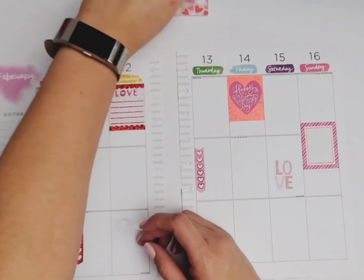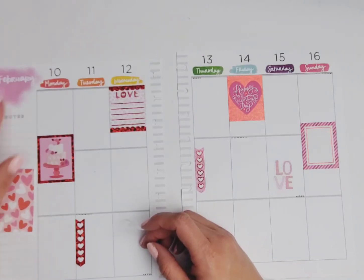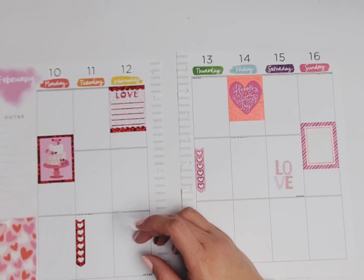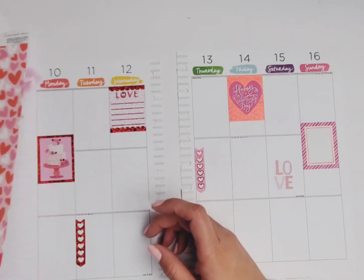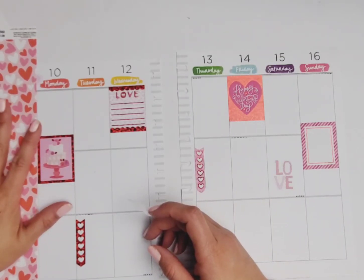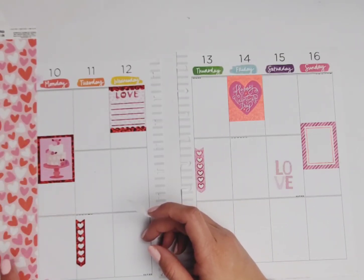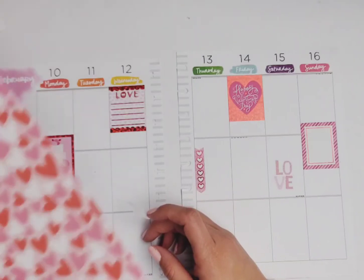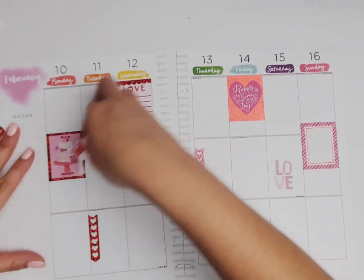What I could have done is covered up this whole side in Valentine's paper — I totally could do that and I'm not opposed to going ahead and doing that. I have enough to do it, but I would be concerned about this area here. I guess it doesn't have to be covered, but we'll see.